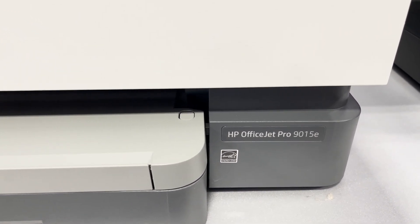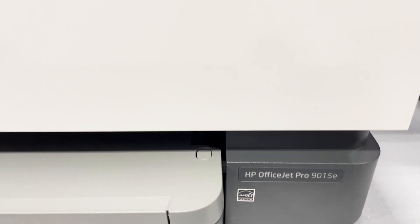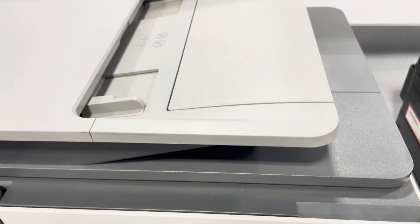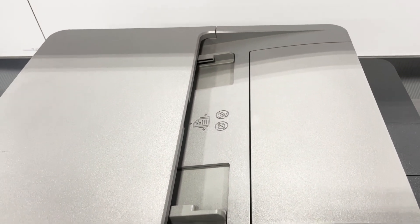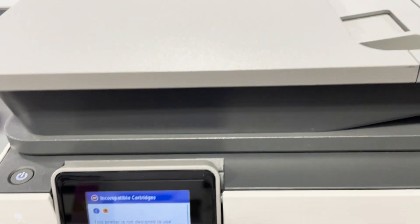It comes with 6 months of ink delivered by print plans built on Instant Ink, an extended 2-year HP guarantee and advanced HP Smart App features. You can print up to 700 pages a month free when you activate your trial of print plans built on Instant Ink.